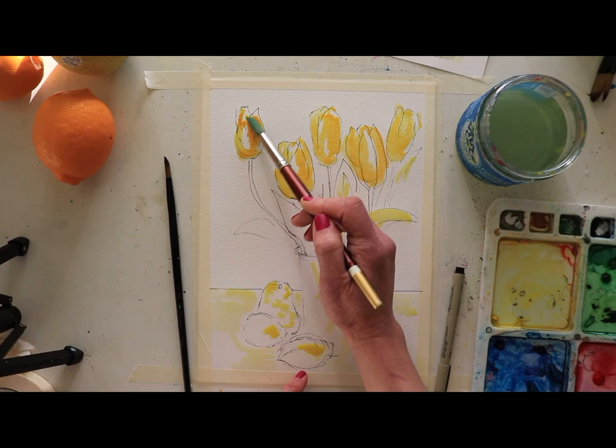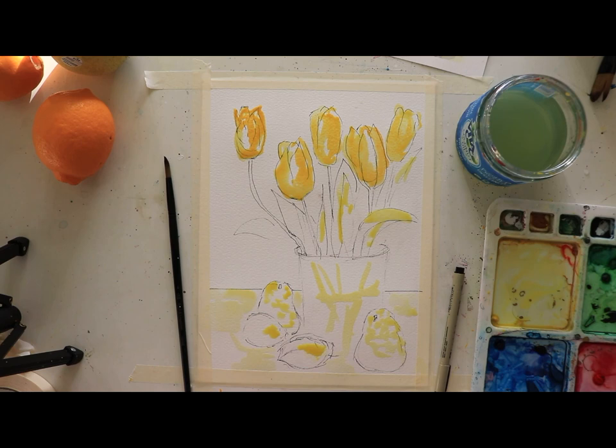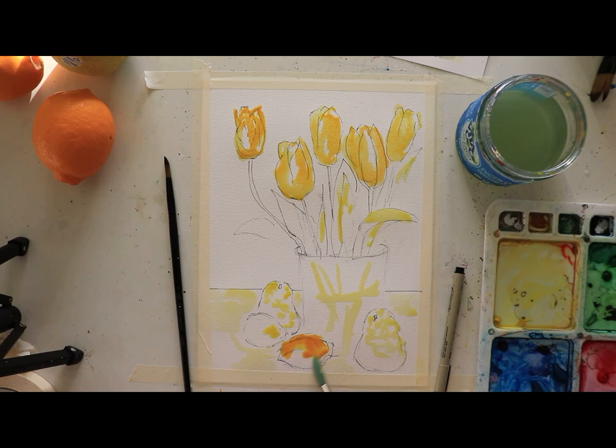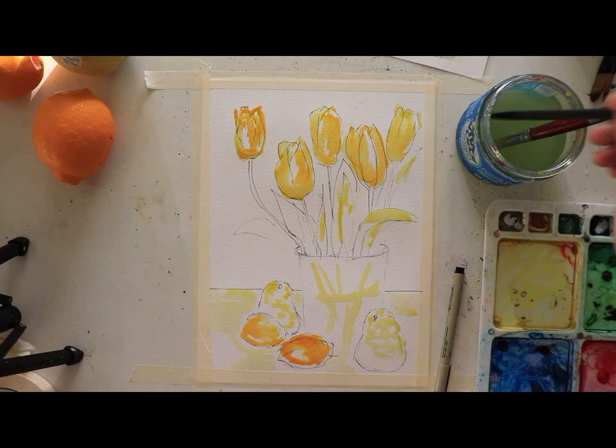I was sketching with a Micron pen — that helps everything go faster and you can see it better too. Down here for our lemons, these are Meyer lemons from a friend's tree, so they are variable. I'm going to take that gamboge and lay it on pretty thick, and we'll add a little bit of purple for some shadowing. All right, so we're going to let that start to dry. Now I'm going to pick up the green.